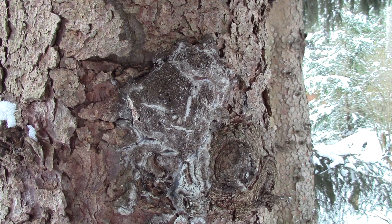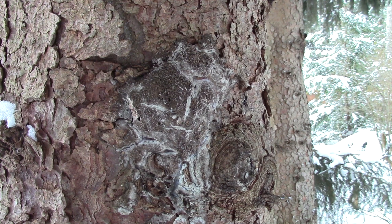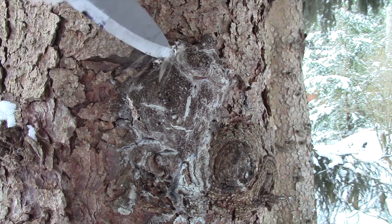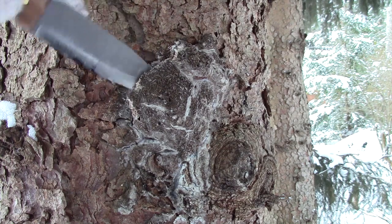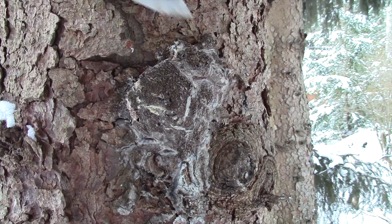So basically it just goes together like that. I want to show you guys — down in the lower half of the country I know you guys just get trickles of pine sap, but I wanted to show you what we get up here in Michigan. As you can see...